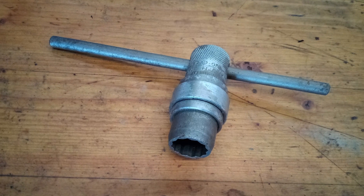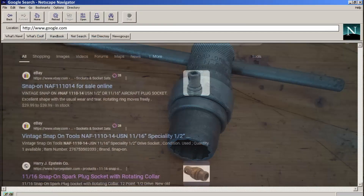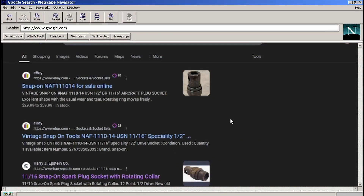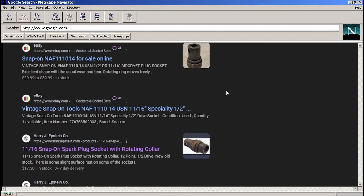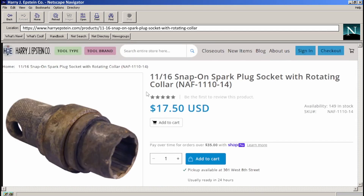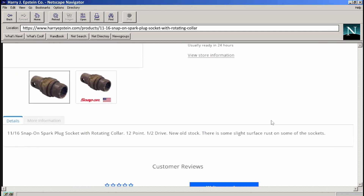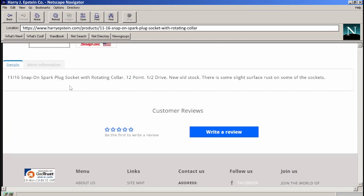I thought maybe this was some sort of modified or custom-made tool, but when I tried googling the part number on it, I found a ton of eBay listings for these. So it came like this from the factory. If you want one, it looks like Epstein's has a bunch of them in stock for $17 each, although theirs look a bit more rusty than mine. They advertise it as a spark plug socket.